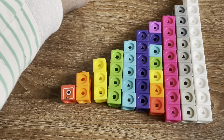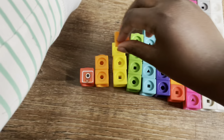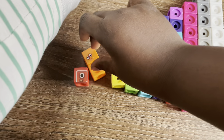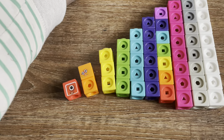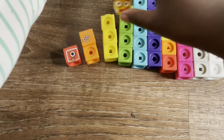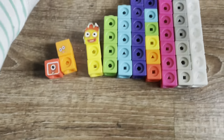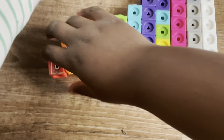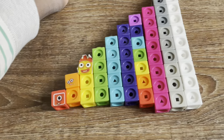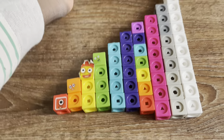Red, one number block. One plus one equals two number blocks. One plus two equals three number blocks. One plus three equals four number blocks.